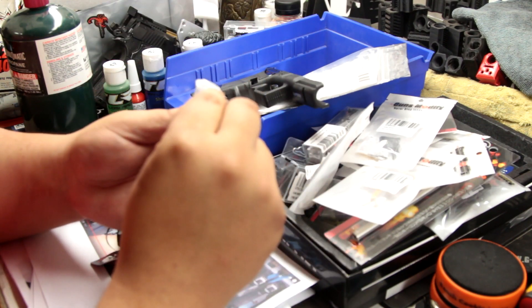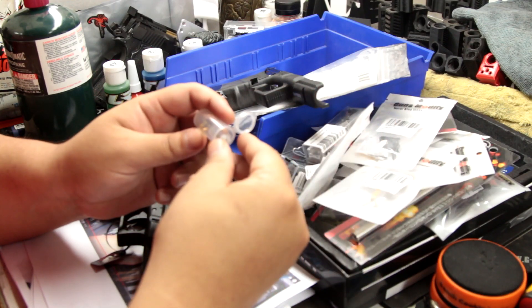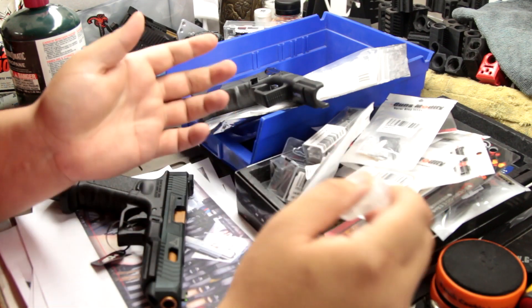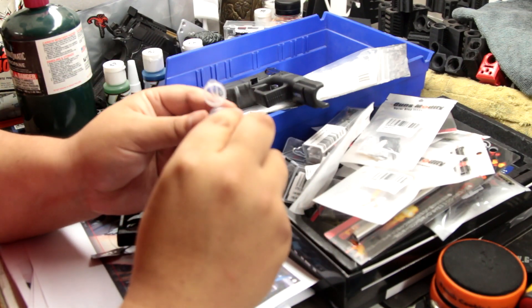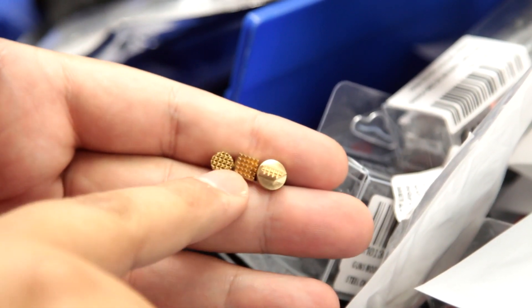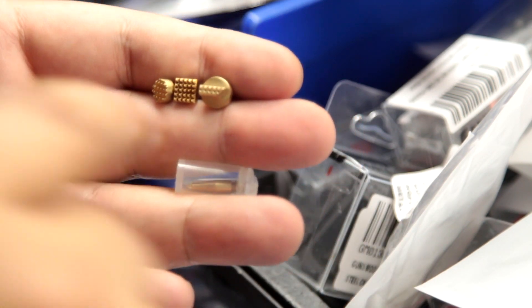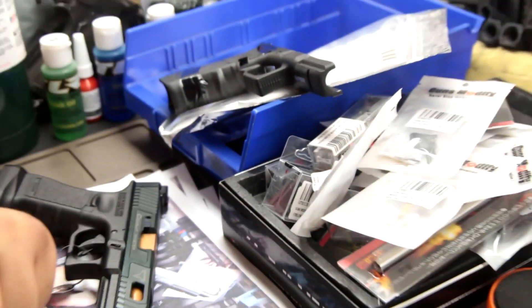I even bought a stippling kit - I've never bought one before since I had my own kits, but this one I found online looked pretty good. It was quite expensive but I thought we should go all out and try a new kit. I'm going to try it on some random lowers first to see how it turns out. It's got a circle tip, a square tip for aggressive texture, an edge tip, and a single point tip. How sharp these look, I think it will turn out good.